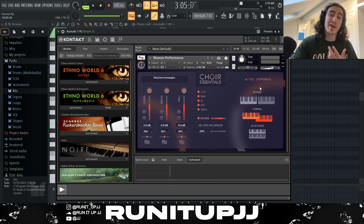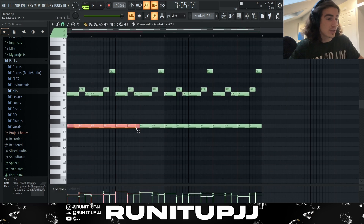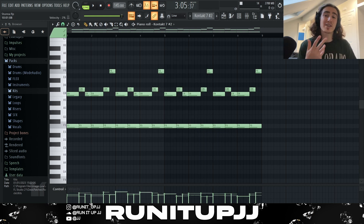Then I got back into Kontakt 7 using a different bank called Choir Essentials with a preset called Woman Performance. If you don't have this, you've got Purity, Omnisphere, Xpand 2, Nexus — loads of plugins; even go on Reddit for some one-shot vocals. Looking at the pattern, I'm essentially following the same kind of pattern — getting that F note playing over and over, got that C, C sharp, C again, but then for some variation going from a C sharp into that F. I repeat this two-bar pattern over and over — it's very simple. Make use of those repetitive notes, especially the ones a semitone apart, giving that dark vibe. Then clicking Alt+R and playing with the velocity knob to randomize and make it sound more human.